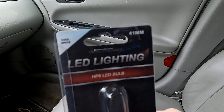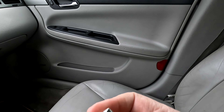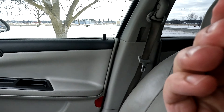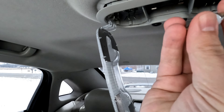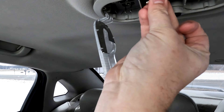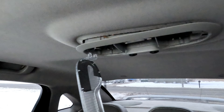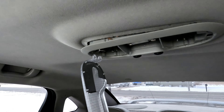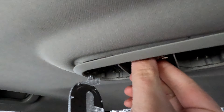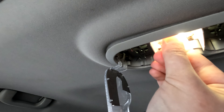I got these 41 millimeter bulbs from Diode Dynamics. I'm going to make sure the LEDs are facing down. Let's pop those in there. I'm going to open the door real quick to make sure that the light turns on, which it does not - unless I had it in good enough.